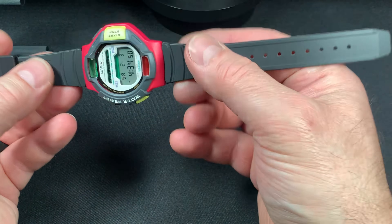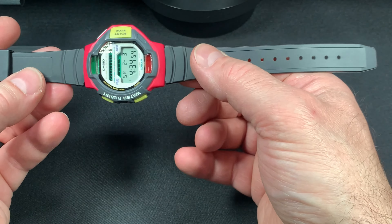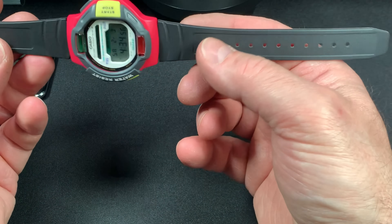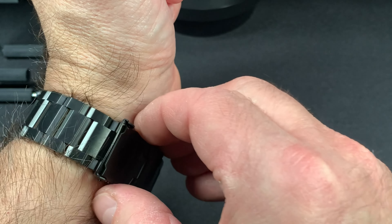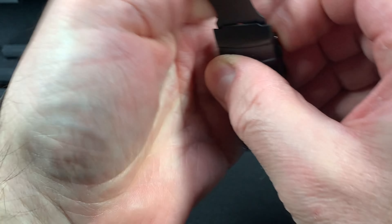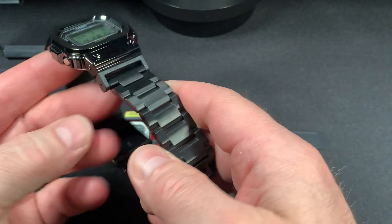It's really nice. I think the weight is right around 40 grams — it's a pretty light watch. I'm going to try it on. This is my new metal Casio 5600 mod that I did, with the metal bezel and metal band. That thing probably weighs 150 grams.